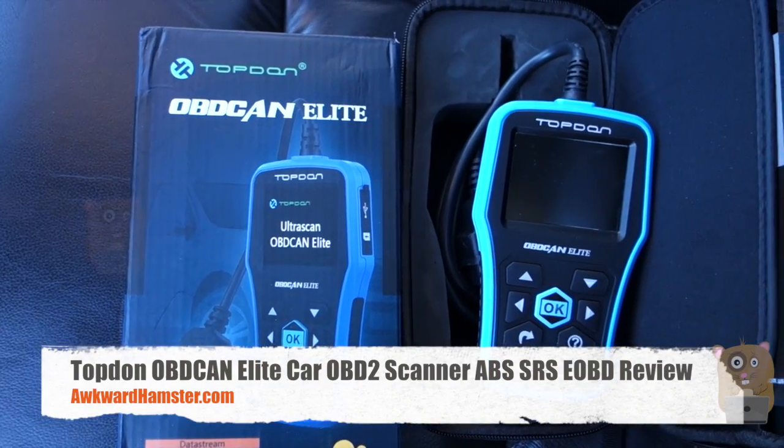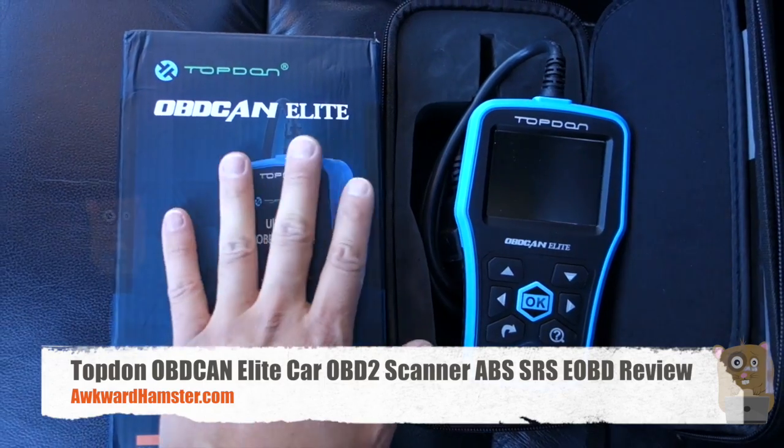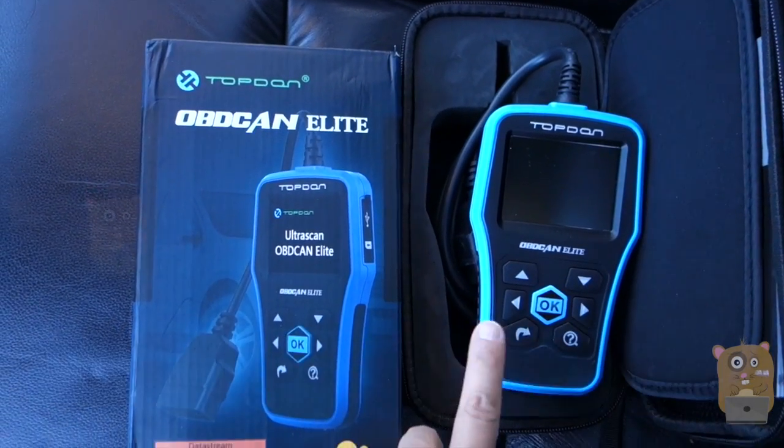Hi, welcome to Oko Hamster. Today I'll be doing a top-down review of the OBD-CAN Elite OBD-II scanner, and this one costs roughly $120 off Amazon.